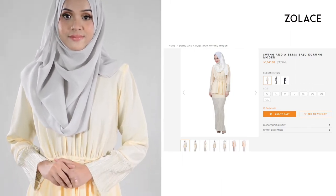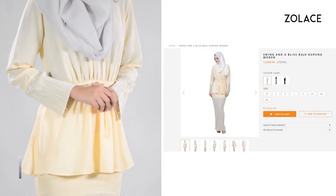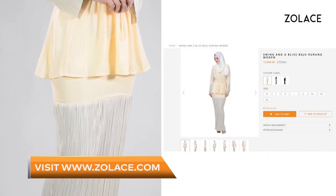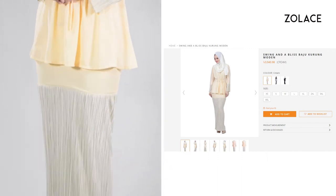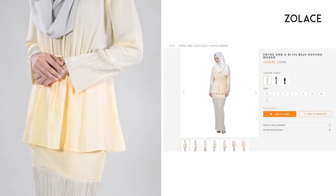To get this entire look, this is our Swing and a Bliss Bajukurung Moren. It comes in two other colors and eight different sizes, and is a great excuse to treat yourself to a brand new outfit for the weekend. Pick it up on zolace.com.